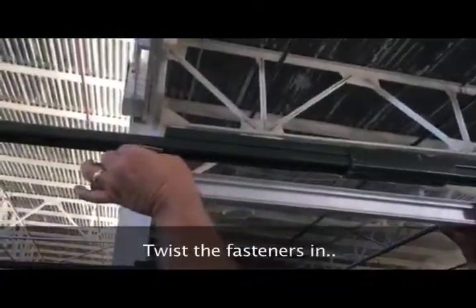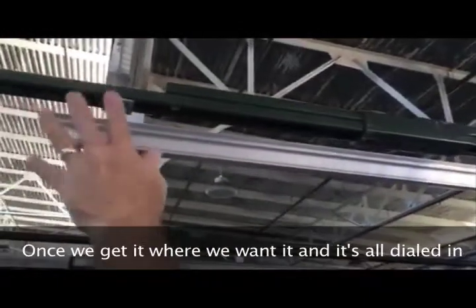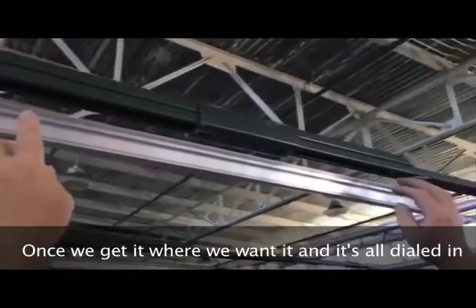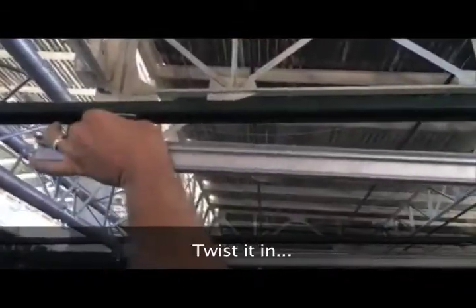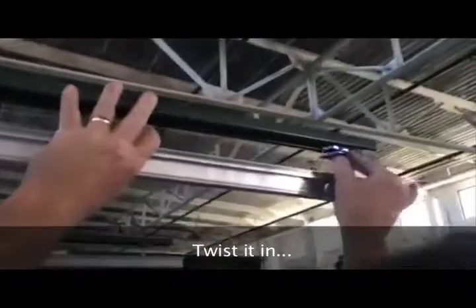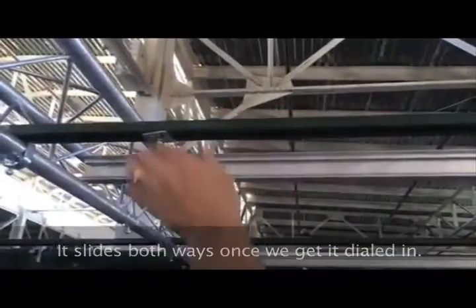Twist the fastener in. This thing will slide back and forth. Once we get it where we want it and it's all dialed in, then we will tighten these down. Twist it in — it slides both ways. Once we get it dialed in, we'll tighten these nuts down.